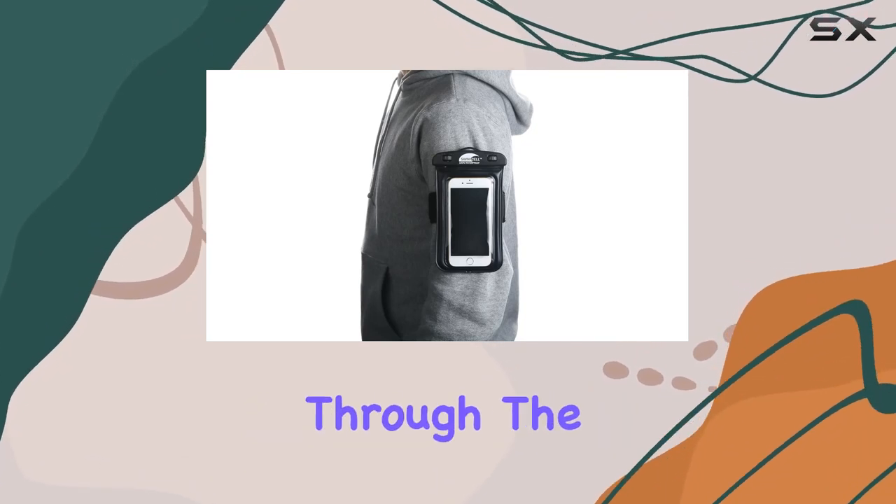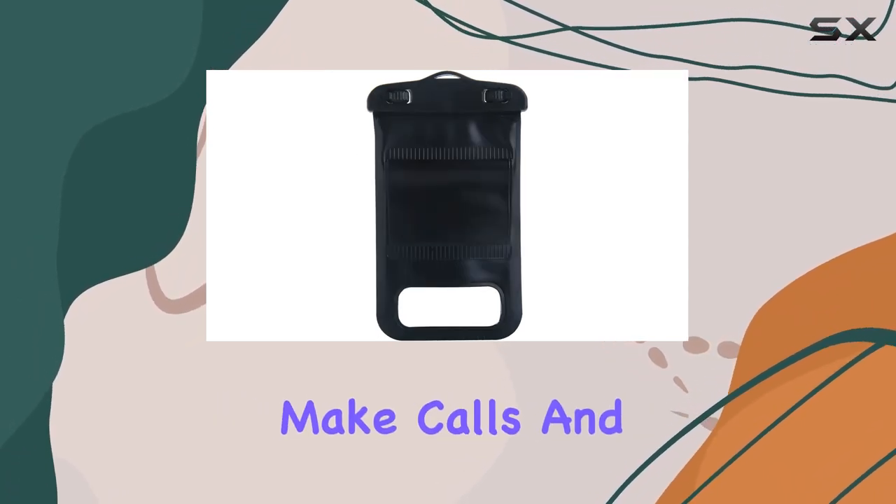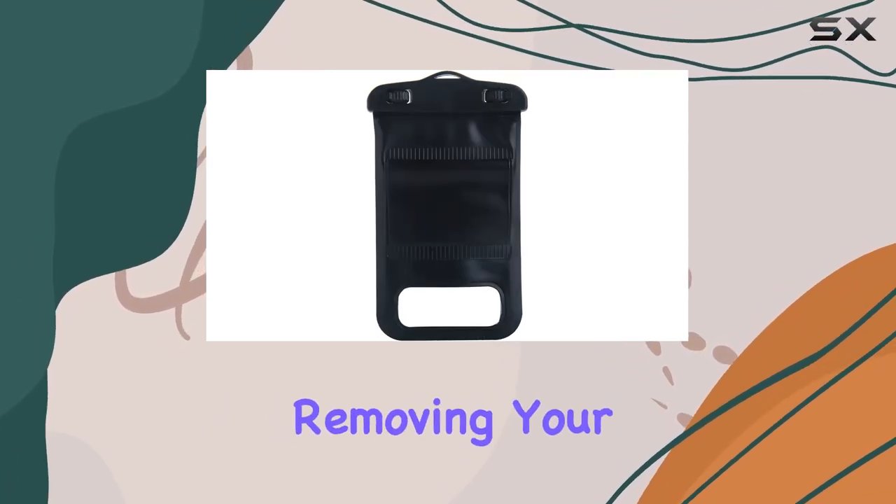The touchscreen works seamlessly through the case, enabling you to change music, send messages, take photos, make calls, and even track your run without removing your phone.